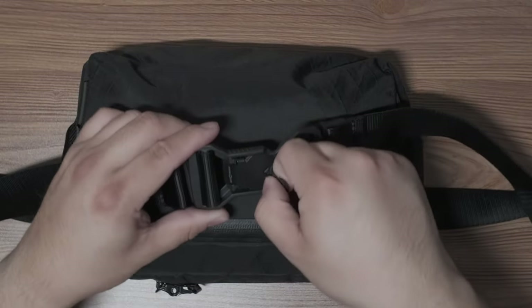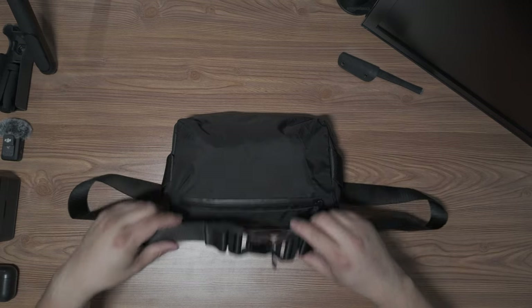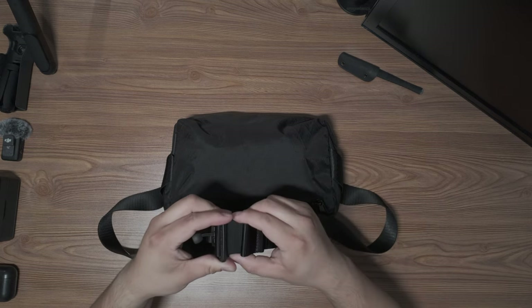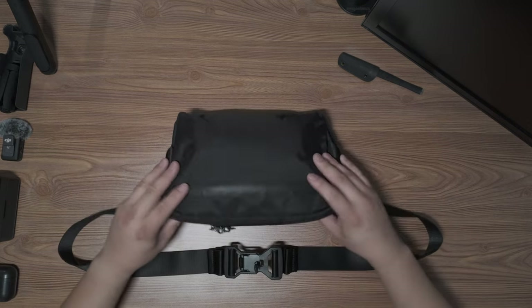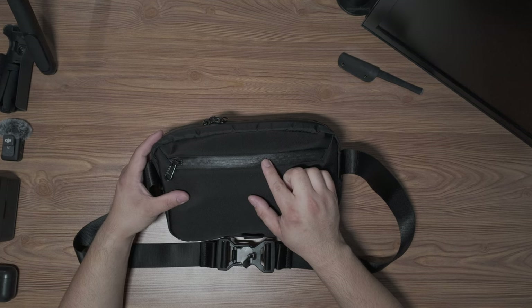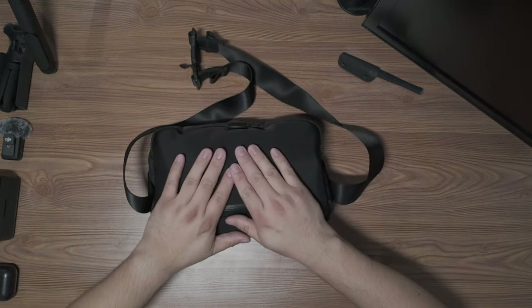It is a sling bag and it does detach — uses magnetic fed locks for that. One thing I don't like is that when I have the straps fully extended to fit me well, if I shorten it, it does ride back up. There are three pockets: a front pocket, a main pocket, and a back pocket — they all have those YKK water-resistant zippers. Let's flip it around and start on the back.